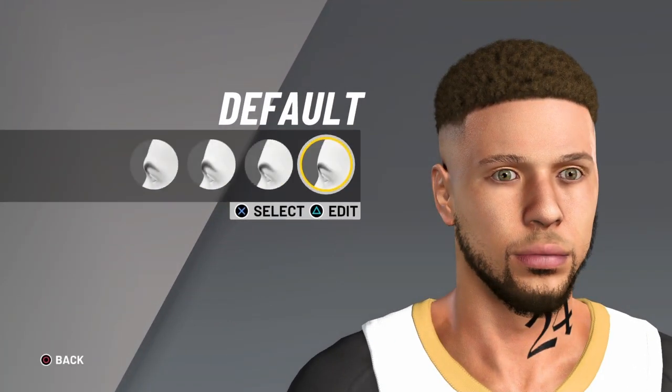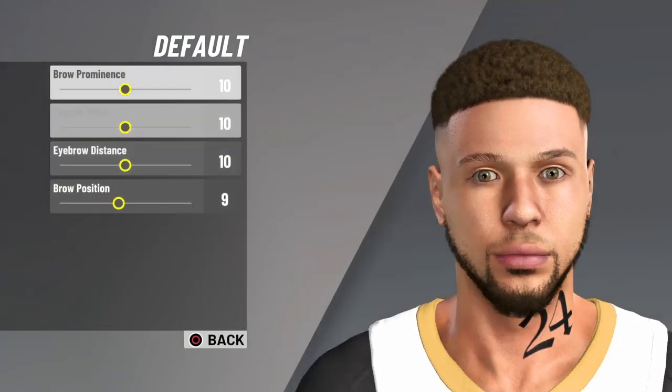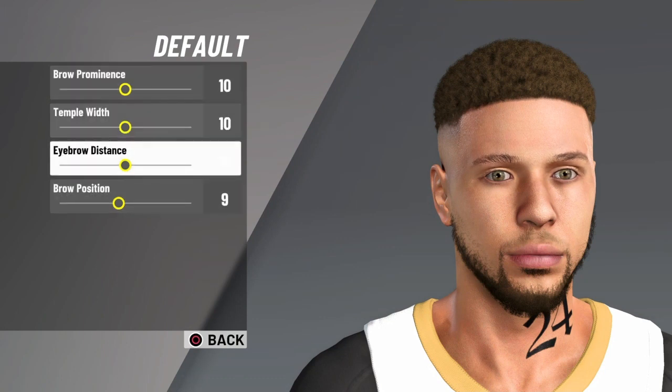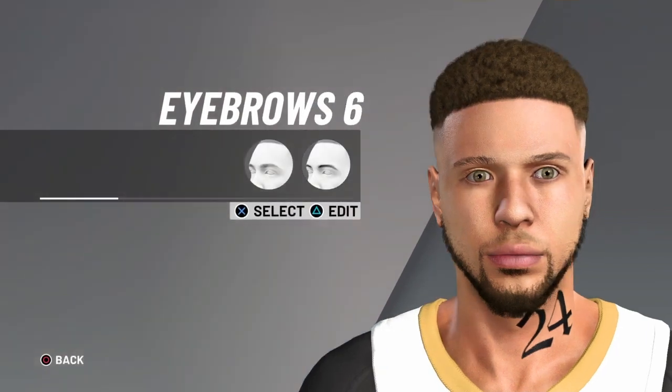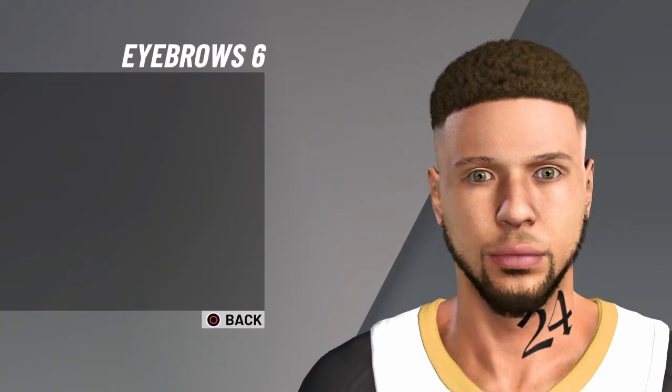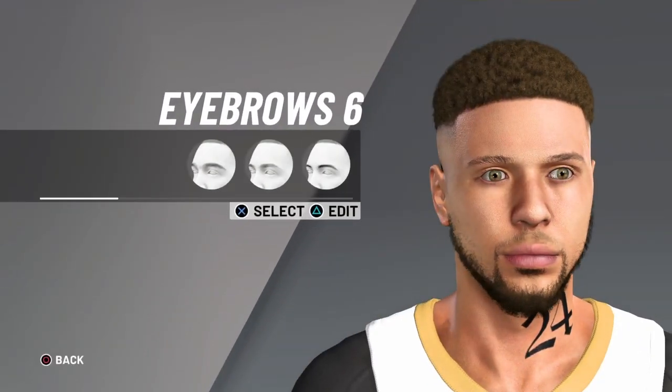For the brow, go with the default one, then ten for the first three and nine for the brow position. Then go down to the eyebrows — eyebrow six, color black.